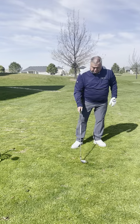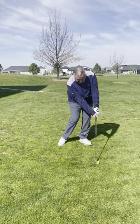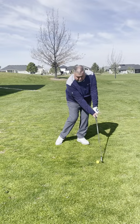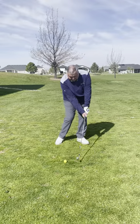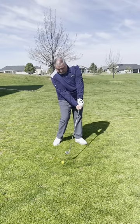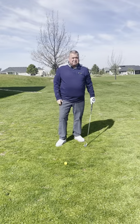If we stay down through the golf shot, the golf club stays through the hitting area and stays square for a longer time. Here we're down through it — see how the golf club stays down and shallows out? If I come up, there's only a little time that the golf club is going to be square.